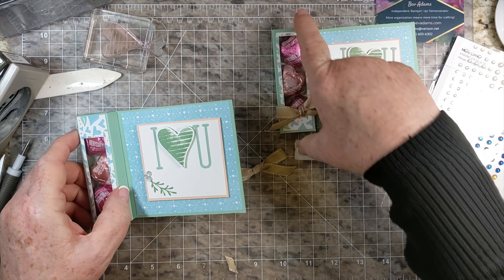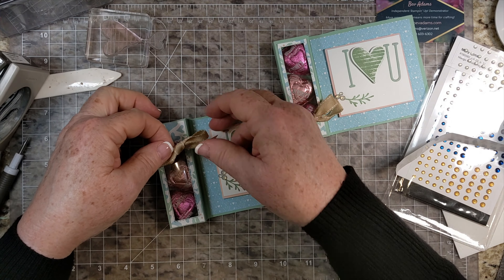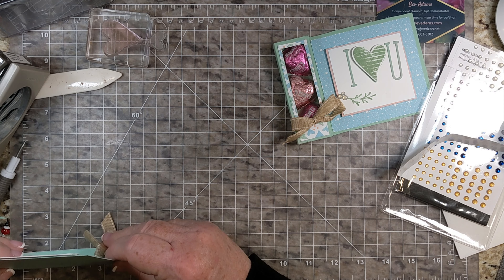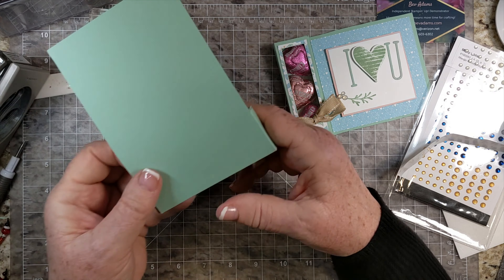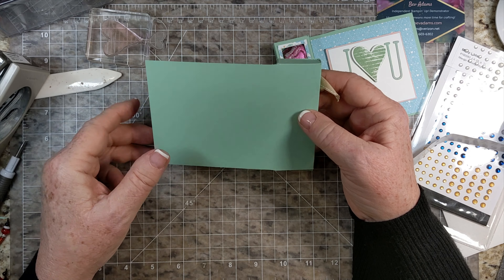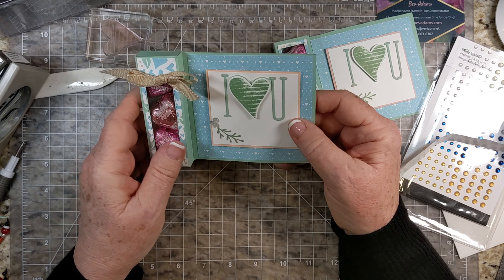For this box, because I made my window too high, I put my bow at the bottom, but now I think I'm going to put it at the top. I don't personally like to write long letters, but you could certainly cut a piece of basic white — five and a fourth by three and three quarters — and you could put your long message there, and certainly stamp some more hearts back there.